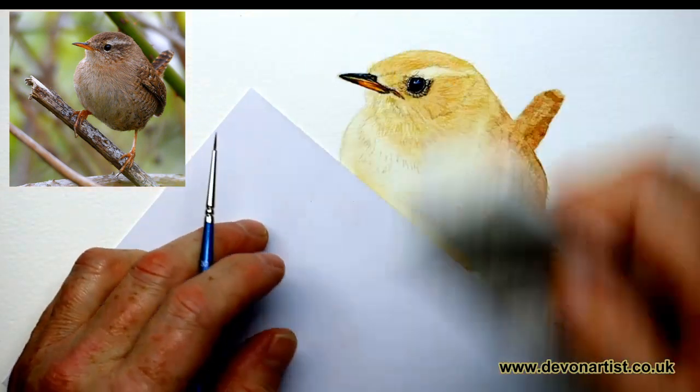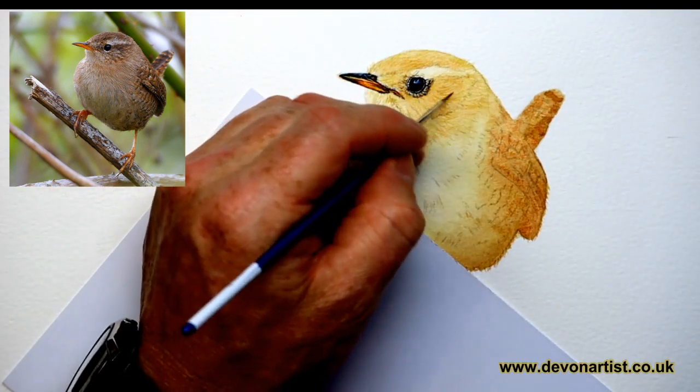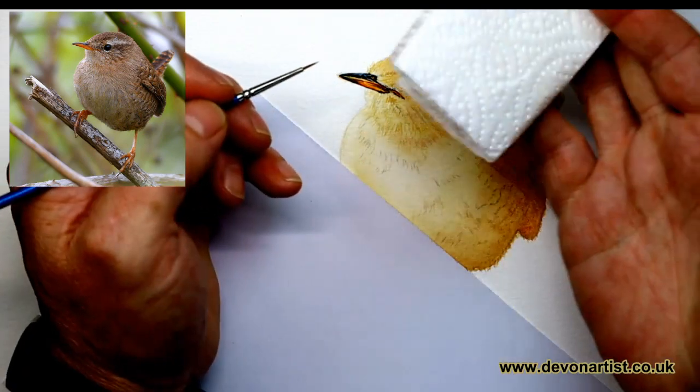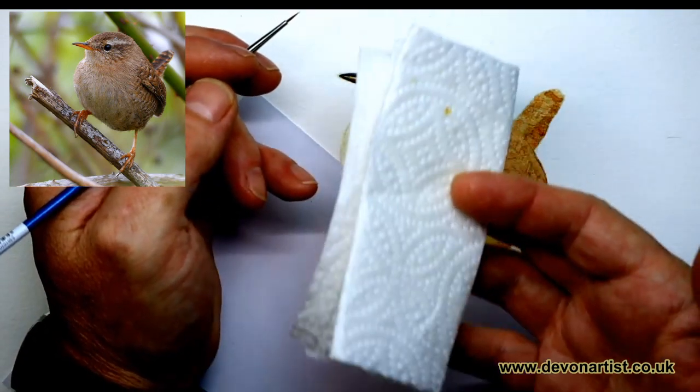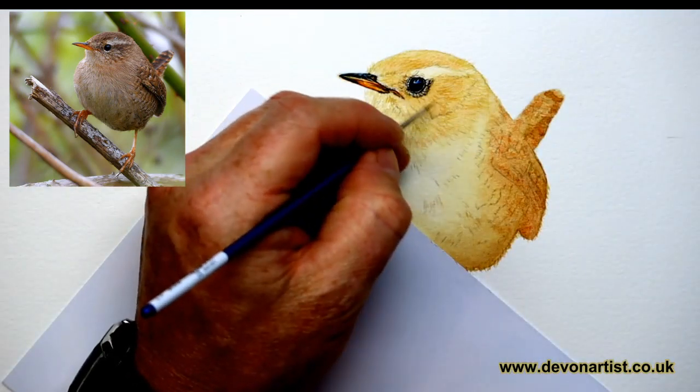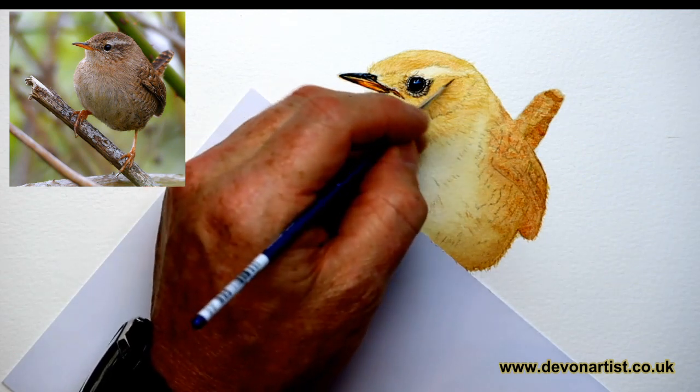Guess who didn't dab his brush then? See what I mean? That's how easy it is to make a little mistake. But I've always got a piece of kitchen roll in my hand. By doing so, I'm ready and waiting in case there's a little blemish or a spot of paint which gets onto the paper.